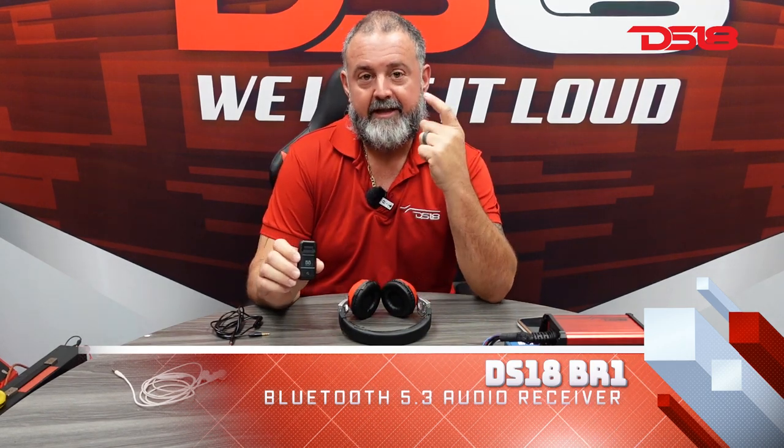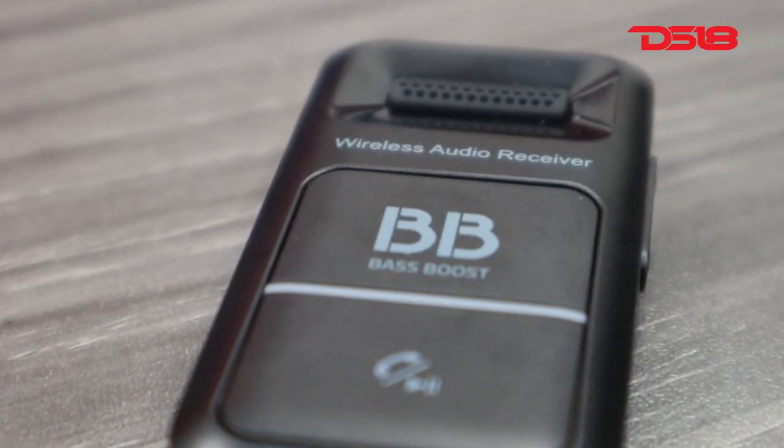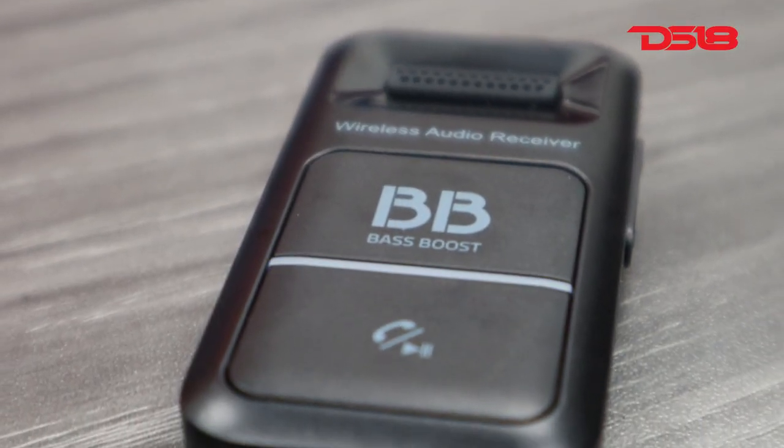Very interesting to me, since I'm generation old school — if your car stereo or your favorite headphones don't have a Bluetooth unit, what are you going to do? Get rid of them?